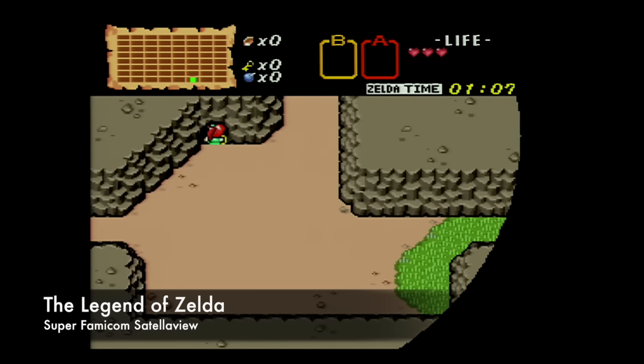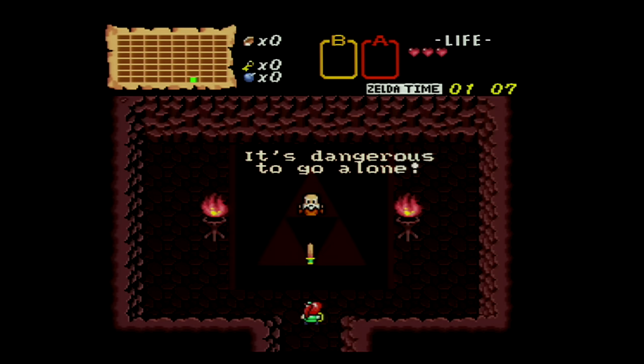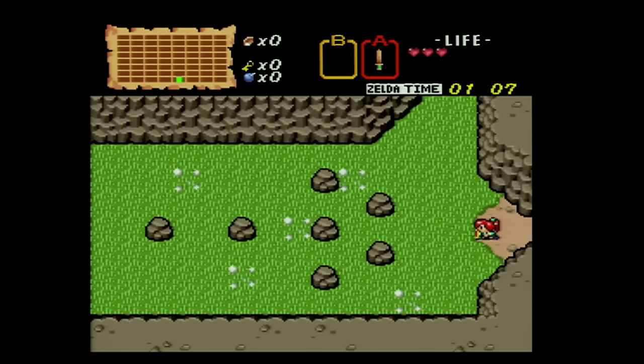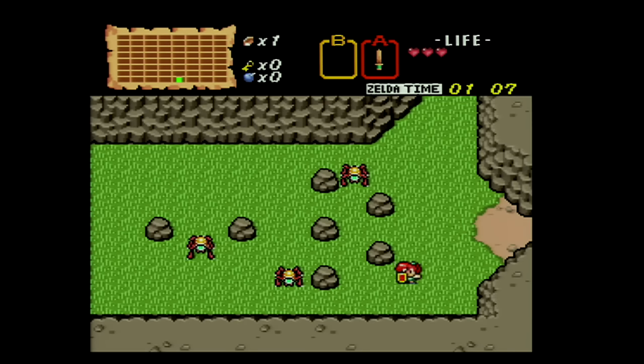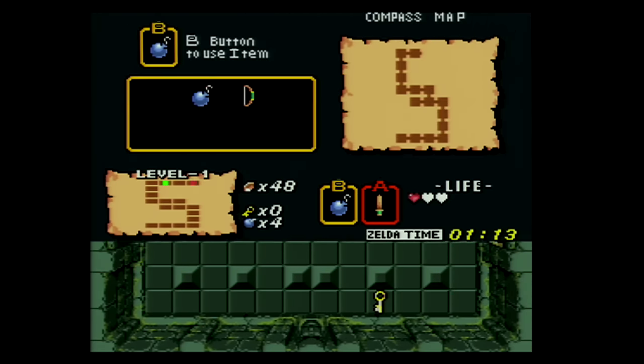Another really cool use for the Super EverDrive is the ability to play the Legend of Zelda remake that was originally released on the Satellaview, which is a modem peripheral released for the Super Famicom only in Japan. It's a really cool 16-bit remake of the original Legend of Zelda, and there's really no other way to play it except for downloading the ROM and loading it onto your Super EverDrive. Being able to play these Japanese exclusives is really awesome, and if I had to recommend one single EverDrive to pick up, it would definitely be the Super EverDrive.